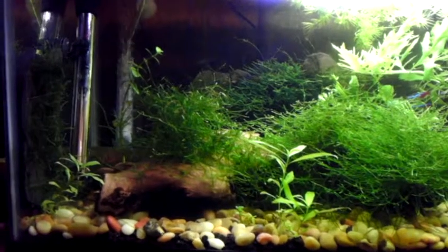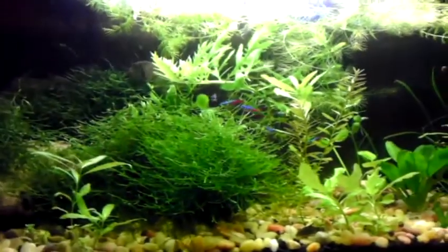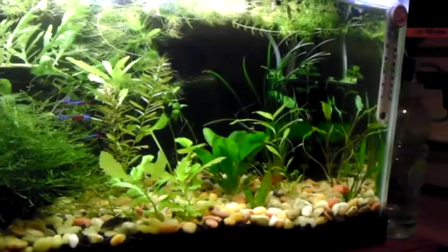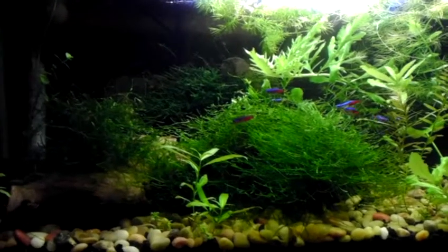What up fish tank people, John31072000 bringing it to you from the 20 long today. I missed this video last week — we had a little accident in the family and I ended up having to go up to the hospital, so I never got this video done. I apologize.